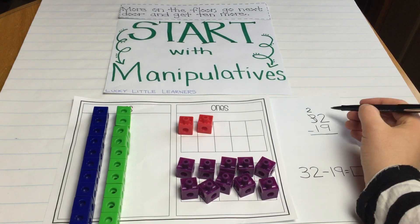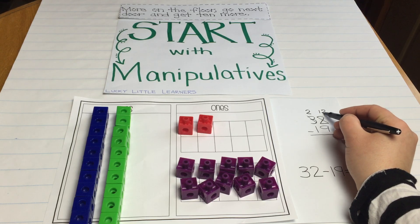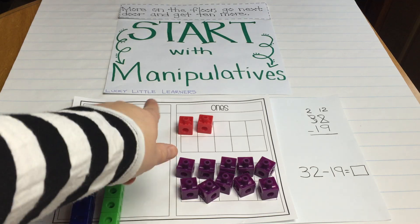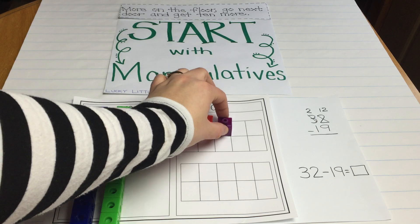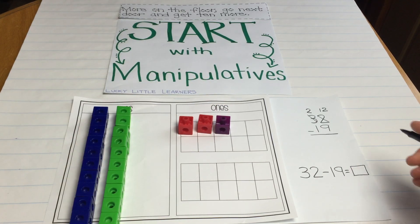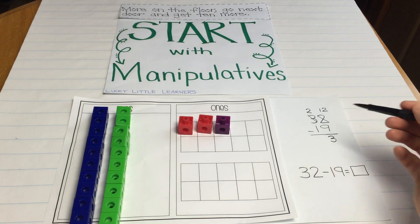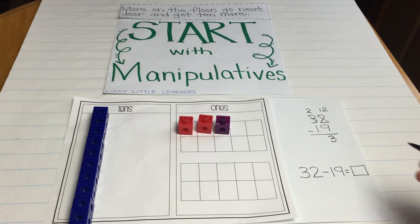So what we did there — I would show them that step. We broke apart one of those groups of tens and we now have 12 ones. Now can I take 12 minus 9? I can. So I'm going to take away those 9. How many ones do I have left? We're at 3. Now we're going to go 2 tens minus 1 ten, which is 1 ten. So our answer then would be 13.